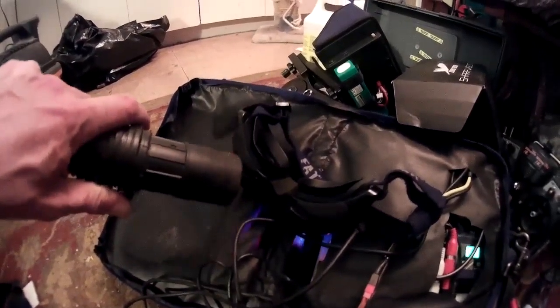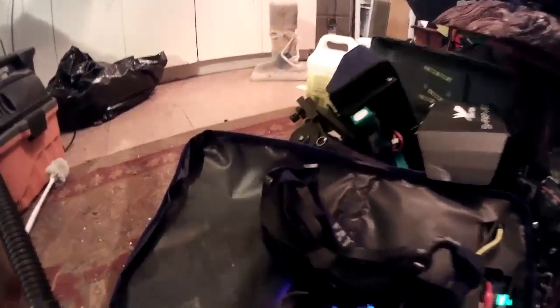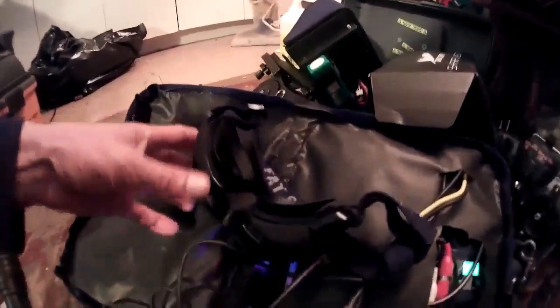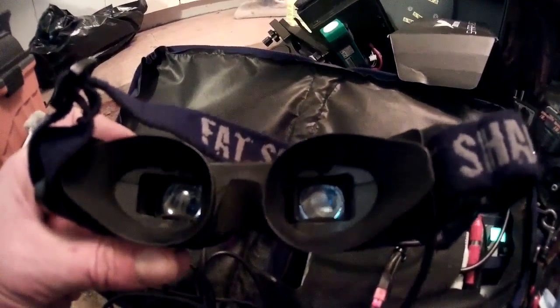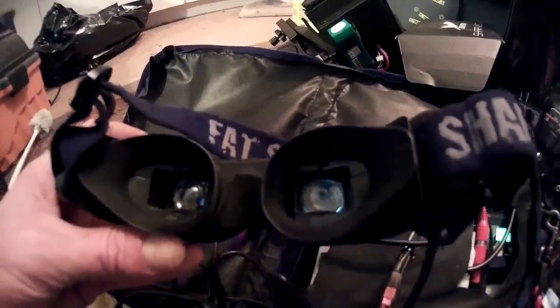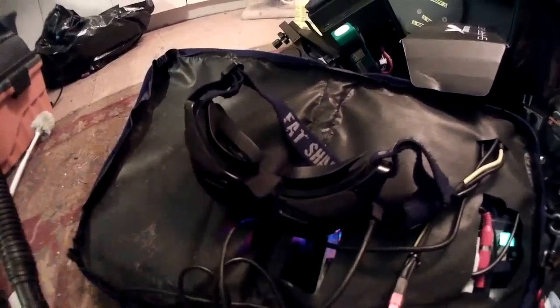Suck from the inside of the eye cups and you'll get a lot of the dust out of your goggles that way. It's a lot easier than taking them apart and you'll get probably 80-90% of the dust out of the way. And don't get too picky because once you're flying you won't notice that dust.